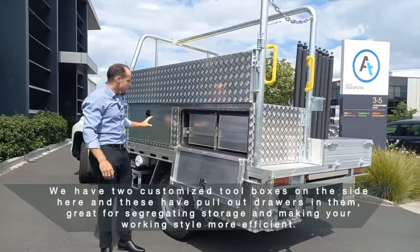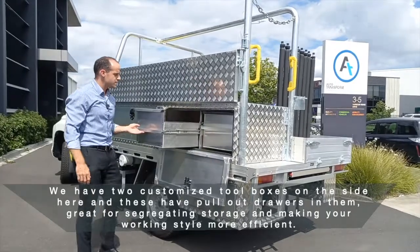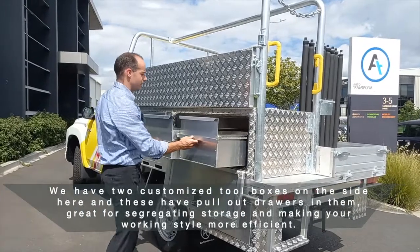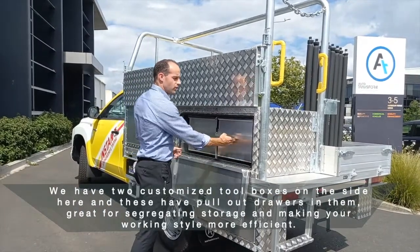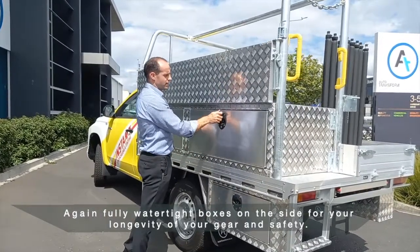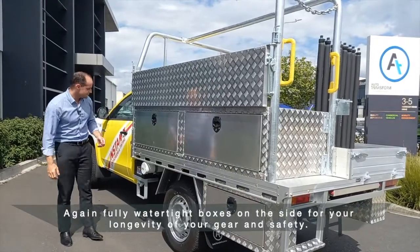We have two customized toolboxes on the side here, and these have pull-out drawers in them — great for segregating storage and making your working style more efficient. Again, fully watertight boxes on the side for the longevity of your gear and safety.